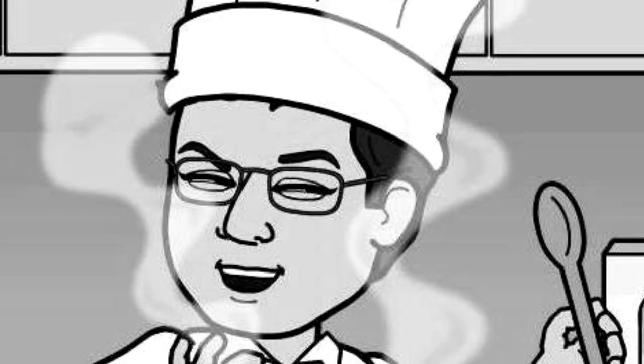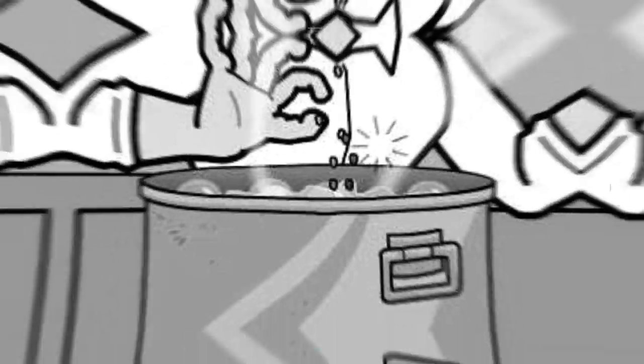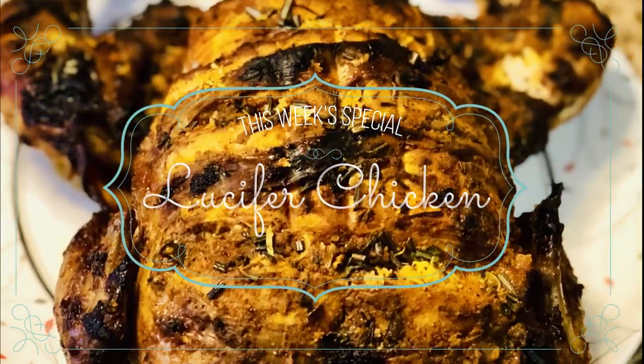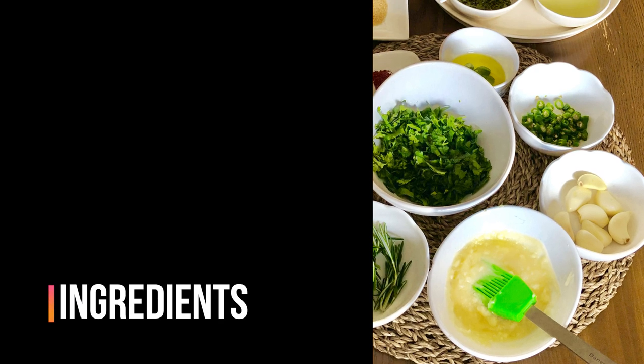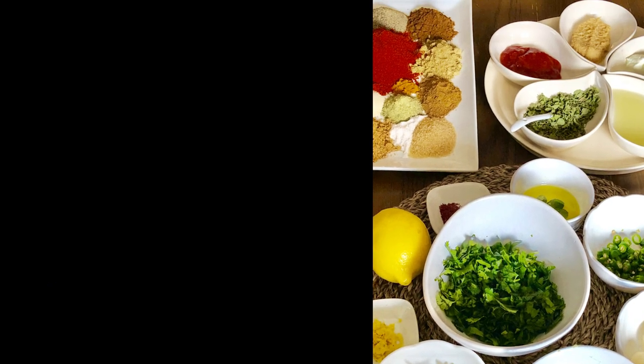We are preparing an explosive roasted chicken this week that anyone who tastes will end up asking for more — hence the name Lucifer Chicken. For the marinade you need Kashmiri chili powder, coriander powder, turmeric powder, onion powder, cumin powder, fennel powder, garam masala, pepper powder, chaat masala, and brown sugar.